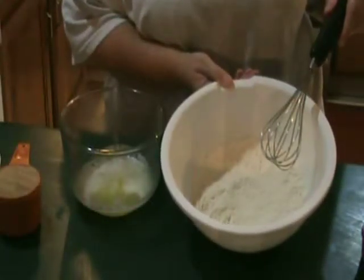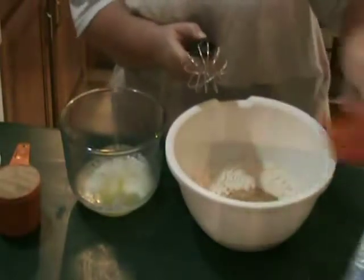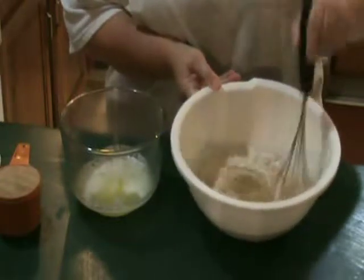In a medium bowl add flour, graham cracker crumbs, baking powder, and salt. Whisk the ingredients together and set aside.